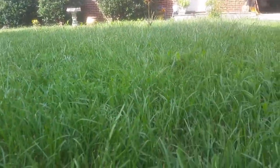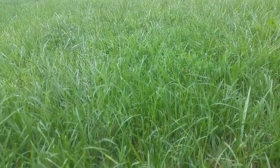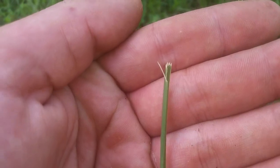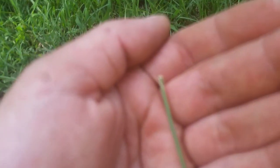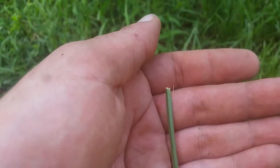I might be able to show you right here why we wanted to sharpen the blade today. You can see where the grass has been ripping apart because the blade had gotten a little dull. Every time that happens, your grass runs the risk of getting an infection. So now that I've got the blade sharpened and back on the mower, I'm going to go ahead and gas her up and see what we can do.